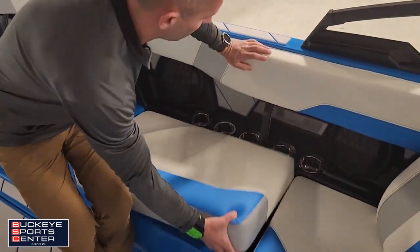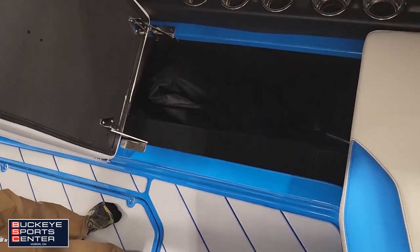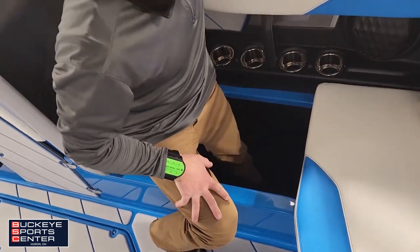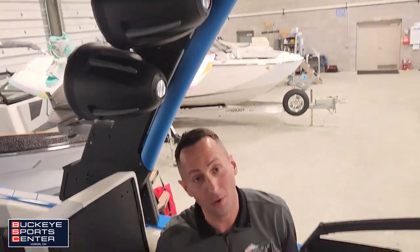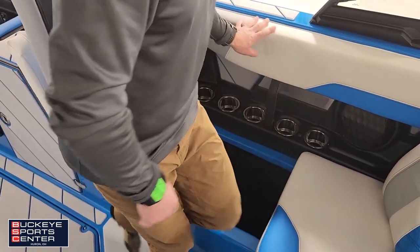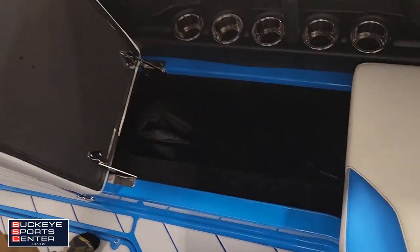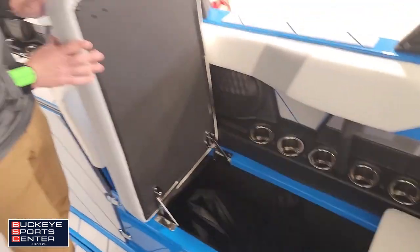They put the cushions on a hinge here, so it's easy to get down into extremely deep storage. I've got the Bimini top up right now so the lighting's not the greatest, but you can see it's pretty deep storage down there. They line it all with either non-skid or finished fiberglass.